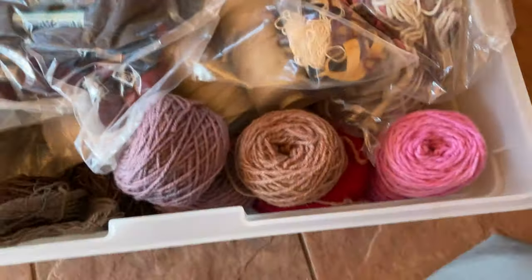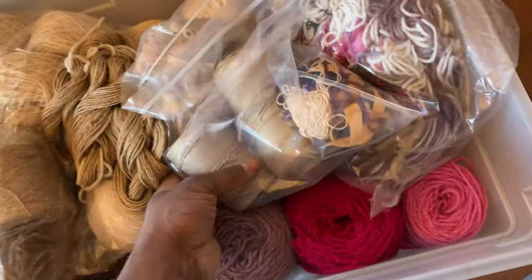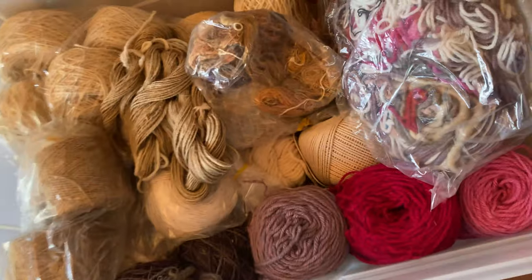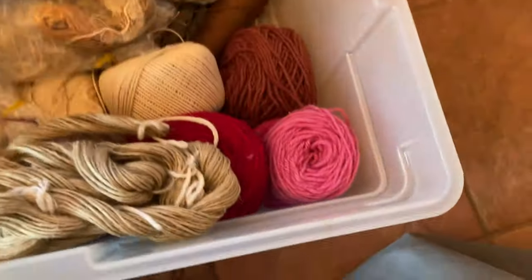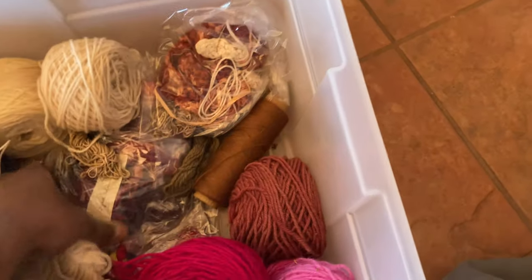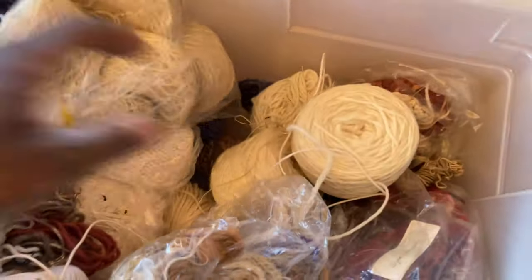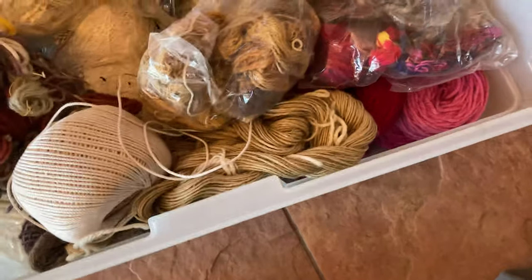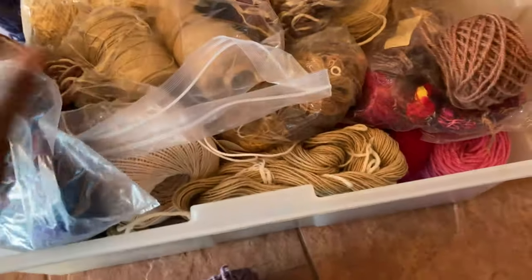So this is box number one and inside we have various yarns — including warp — that looks like all that's in this one. I'll leave this down here and sort through it later, because I definitely won't have any room up in the weaving studio yet.